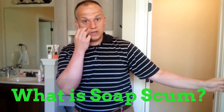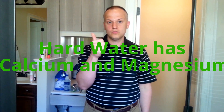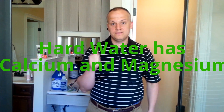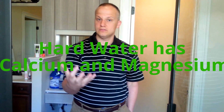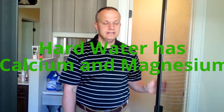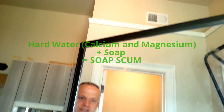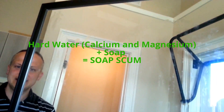First thing you need to realize is what is soap scum? There's two types of water: hard water and soft water. If you have hard water in your house, that means you have a lot of minerals in your water — calcium and magnesium to be precise. If you have hard water with calcium and magnesium, when you use soap and you're soaping away, that soap makes a chemical reaction with the magnesium and the calcium, and it creates a wonderful byproduct that you and I love called soap scum.